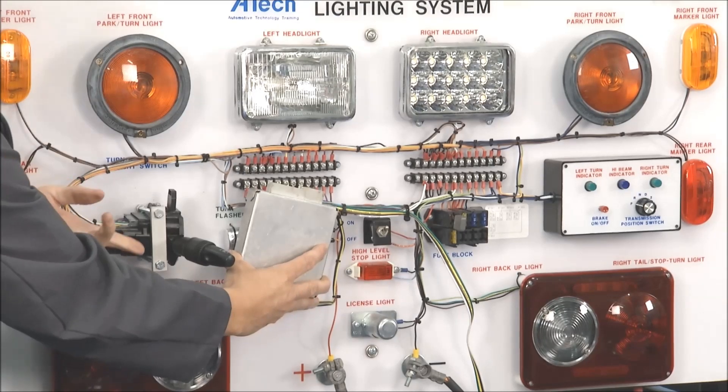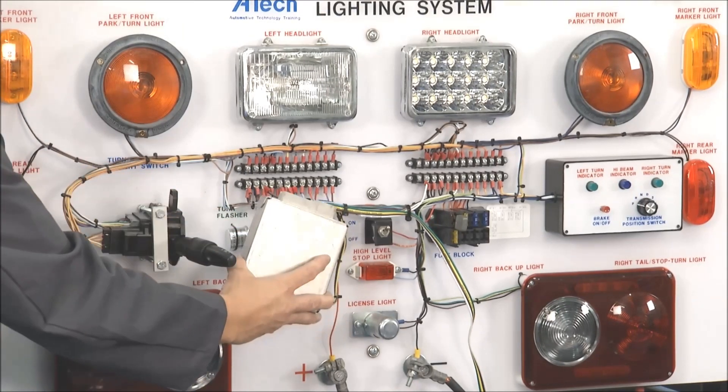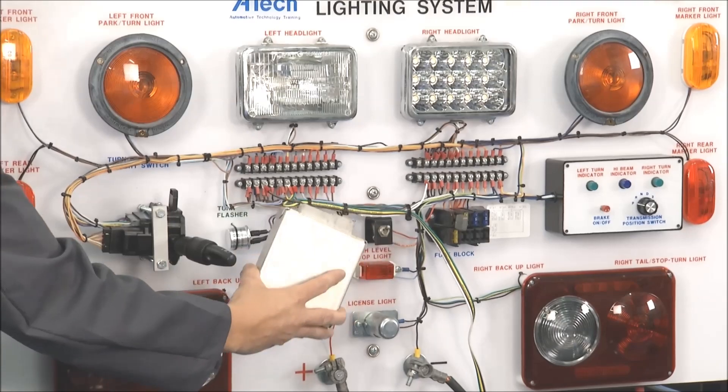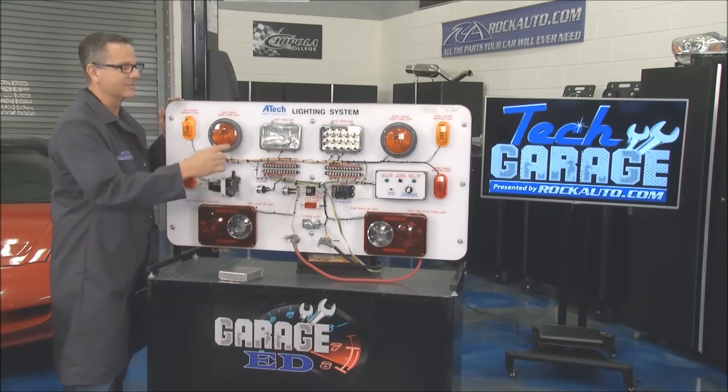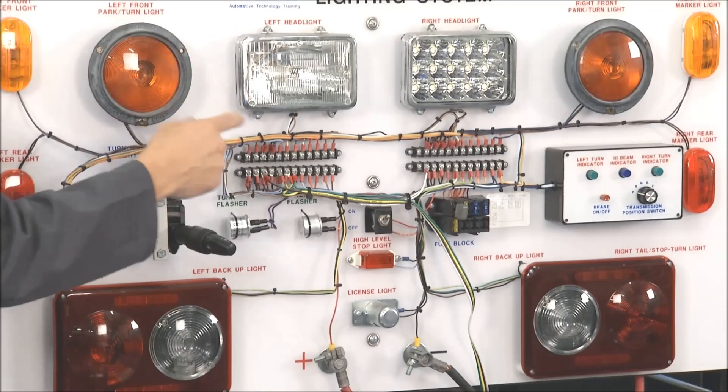Now all that stuff is gone today — we actually have a body control module. What that means is when I turn on the signals, all I do is tell it I want the turn signals and it runs it. You get that clicking — well, that clicking is no more than a sound coming over your radio speakers, but it's still clicking so you know your lights are on.